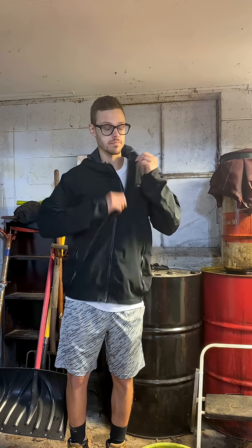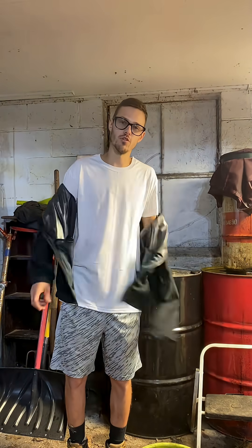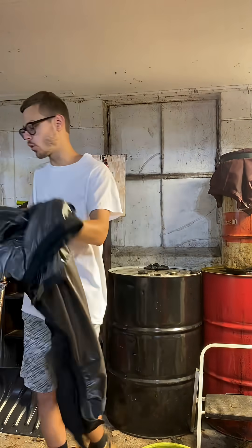Another day in the fuel lab. Got another fresh white shirt. Time to fuel our freedom, boys. Let's get going.